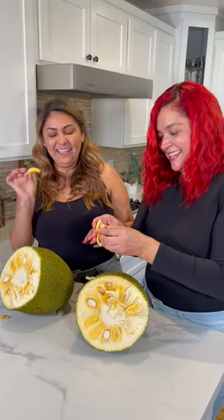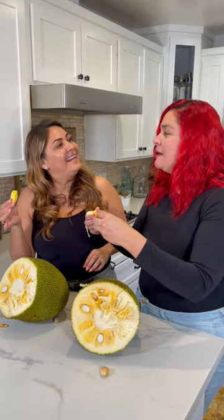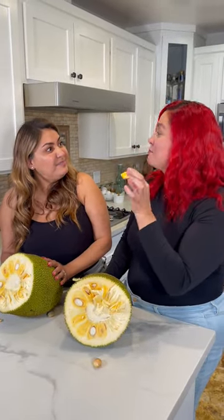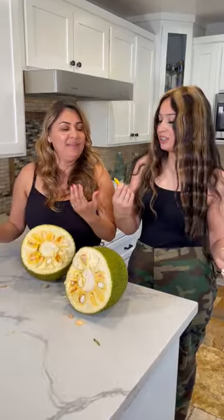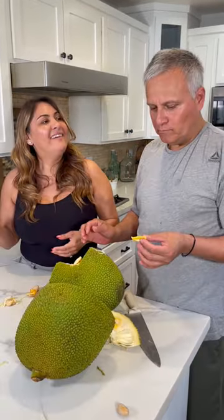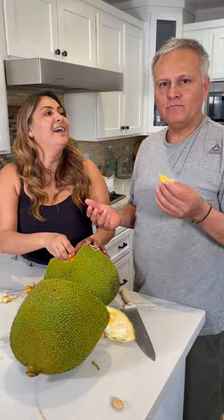Wait, there's a bone in there? Oh, it smells like mango — yeah, mine is smelling like pineapple. No, I smell mango, 100% mango. This is probably my favorite new fruit — this is really, really good. I've never had it before so I'm excited. What does it taste like to you? Banana! Yeah, banana. Why is it so sticky? I don't know.